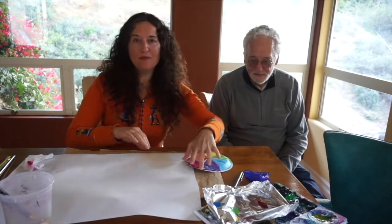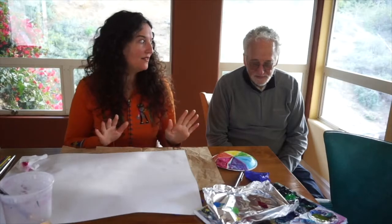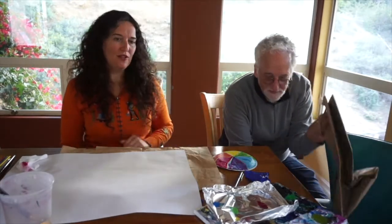So first I'm going to tell you about the supplies we're going to need. Make sure that you have something to put underneath all of your papers and things, because we don't want to get paints on your nice table or whatever table you have at home.